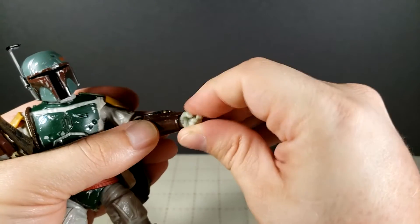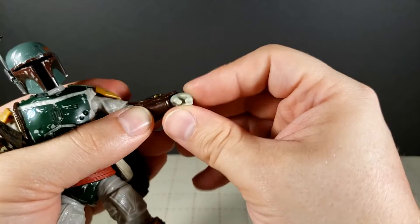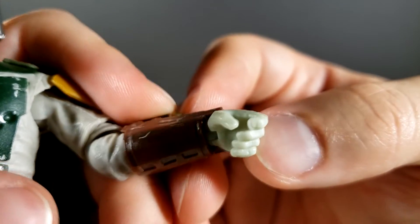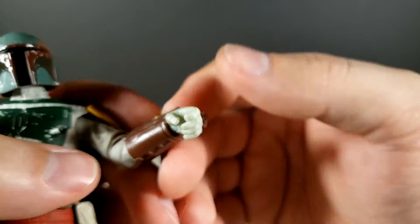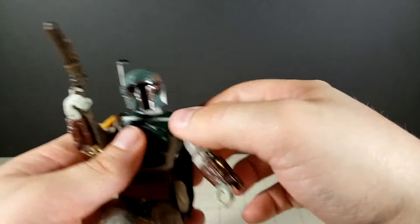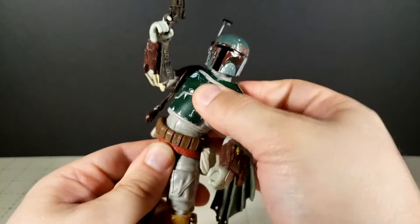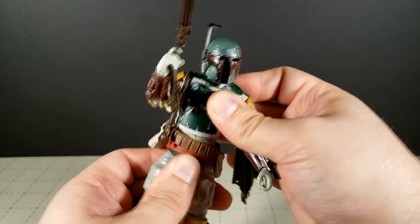And then you have the usual rotation and a hinge right there for the hand as well. Weirdly enough it looks like they used a mold for a normal hand instead of a gloved hand — so that's a little strange, but it still works. He does have an arcing back, ab crunch, torso tilt, and twist — a lot of motion there.